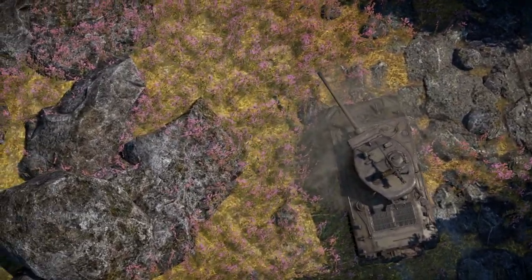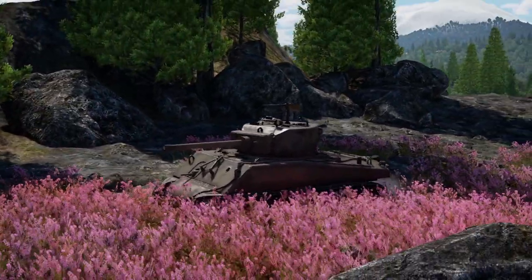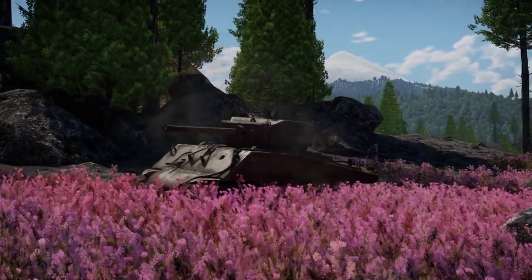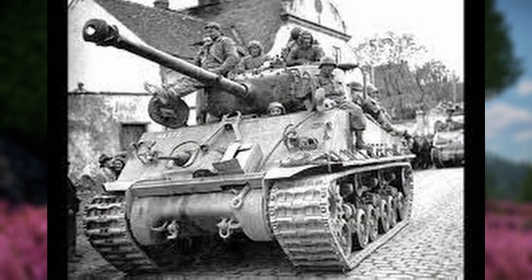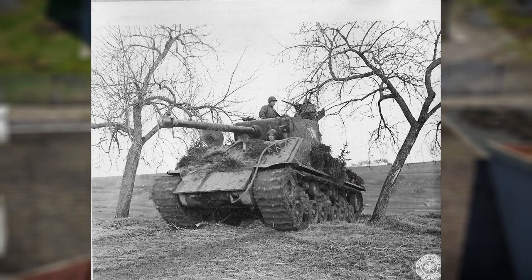In February of 1945, some 100 Jumbos would be up-gunned to the 76mm cannon as a field modification. Many other Sherman crews looked with envy to the enhanced protection offered by the Jumbo, and so a field modification to the M4A3-76 HVSS was authorized, where armor would be taken from destroyed Sherman or Panther tanks and applied to the Holland turret. This would be given the official name of M4A3E8, or commonly EZ-8s.